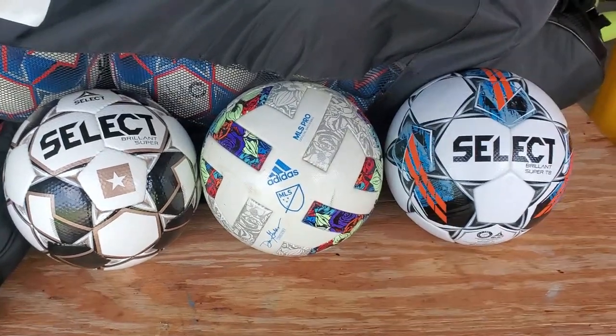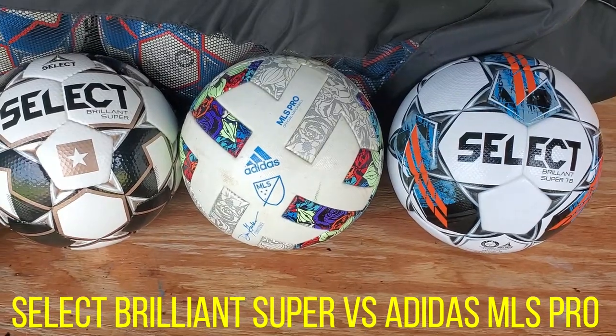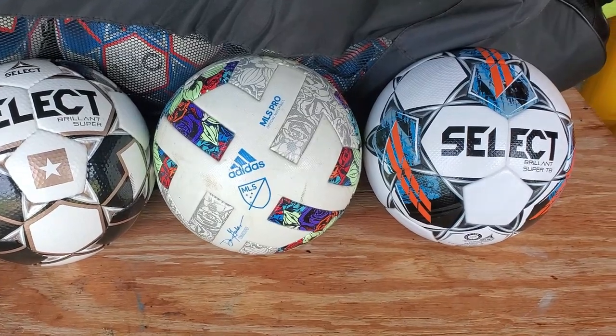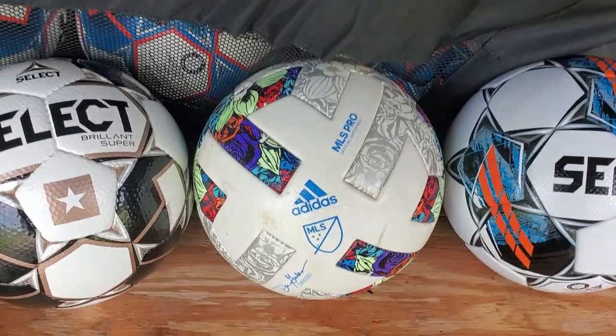Hey everybody, this is Rick Zucchi from the Z Goalkeeper Academy. What I have here today and what I would like to present is the Select Brilliant soccer ball compared with the MLS Pro soccer ball.